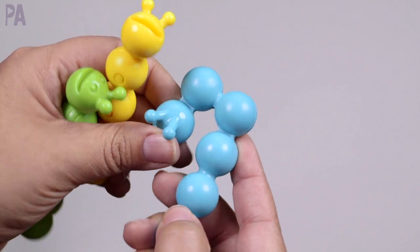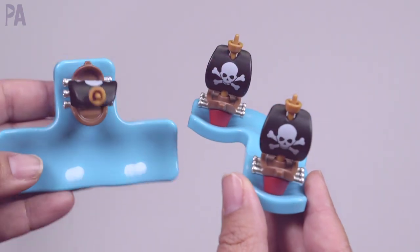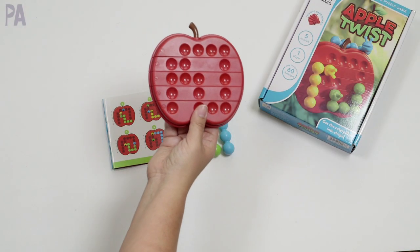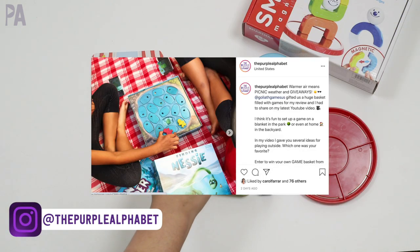I owe you a giveaway winner for the Smart Games and Smart Max giveaway — three different games that I showed in my last video. If you see your name here, congratulations, you have won. You have 72 hours to respond to claim your prize. If you didn't win this one, there is one going on right now over on my Instagram, so make sure you check that out. I'll have more in the weeks to come. Click subscribe to see more videos like this and give me a thumbs up to show your love.